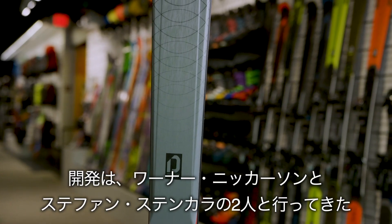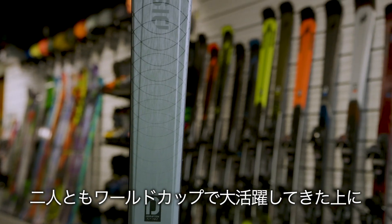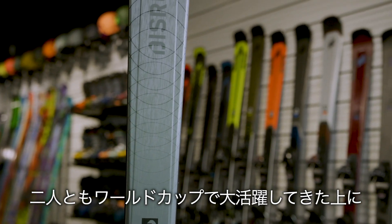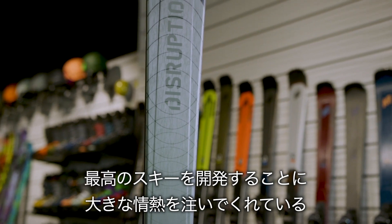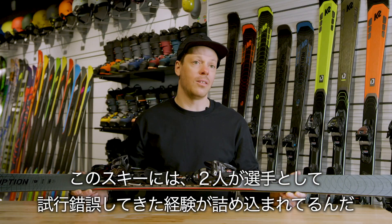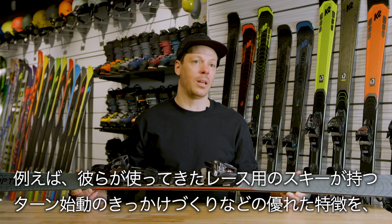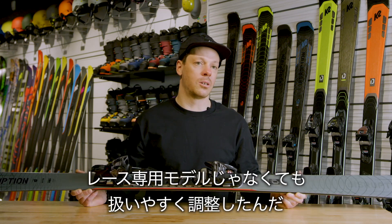We really started working on this ski after discussions with Warner Nickerson and Stefan Stankala, both of whom have pretty impressive World Cup pedigrees and are very involved with us in ski development. We really wanted to build a ski that was going to let them ski the way they used to. This isn't a race ski, but there are so many fond memories that those two guys have of their time racing and the way that a race ski will hook up and draw you into the turn and do so no matter how fast you're going.